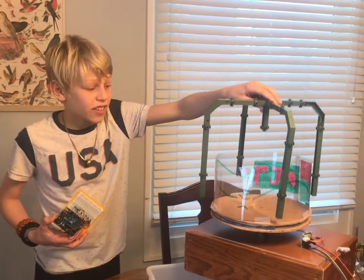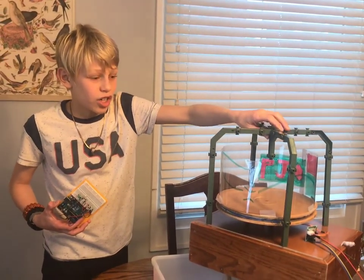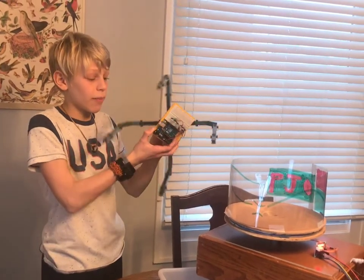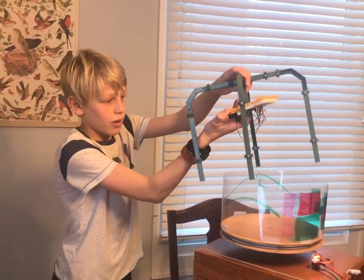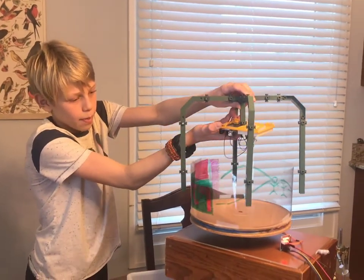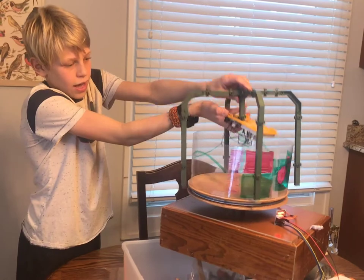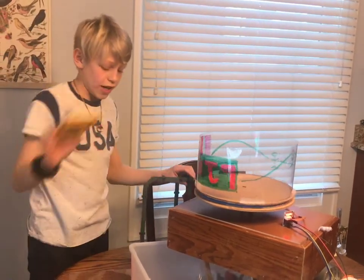So we made this. Basically, this fits over, and then our light contraption will somehow stick to the bottom, like this. Then we will put it over, and the light will shine out.